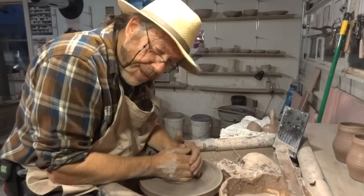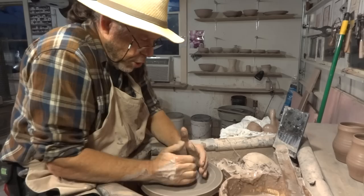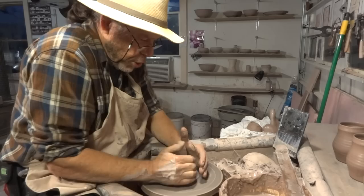Some people ask me how many times they should cone up the clay - two times, three times? I say no, just once. Just once is enough - do it once and do it well, and that should do you. To cone up the clay, pull it up by grabbing it and lifting.